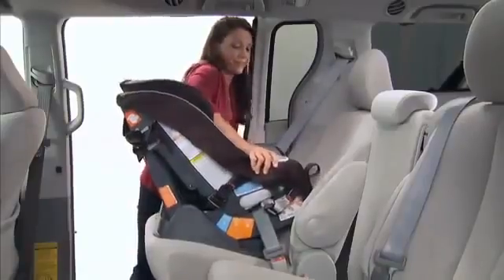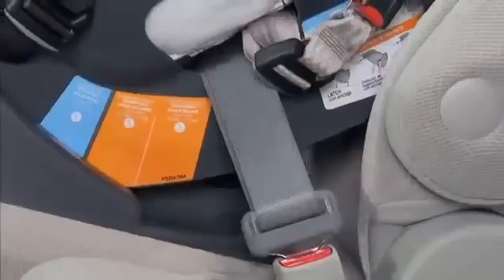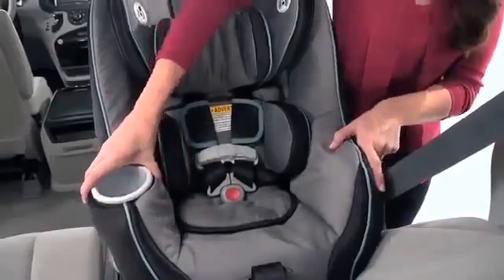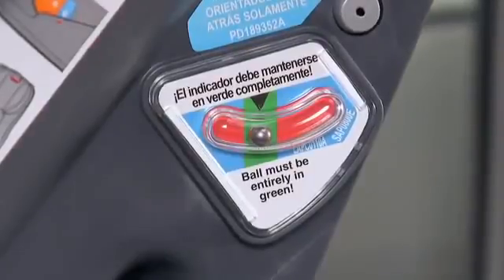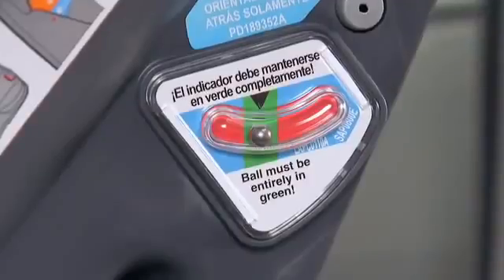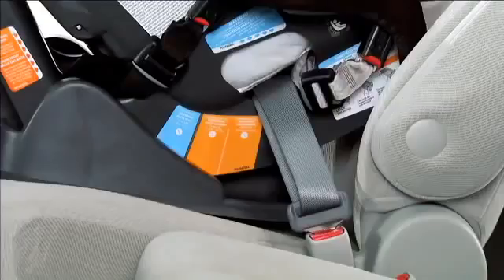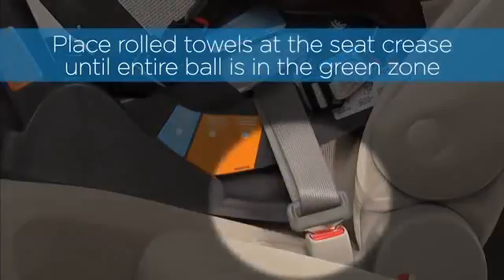If it does move more than one inch, continue to tighten and retest until the movement is less than one inch. Make sure your car is on level ground and check the level indicator on the side of the seat. The ball must be entirely in the green area. If necessary, place rolled towels under the child restraint at the vehicle seat crease until the entire ball is in the green zone.